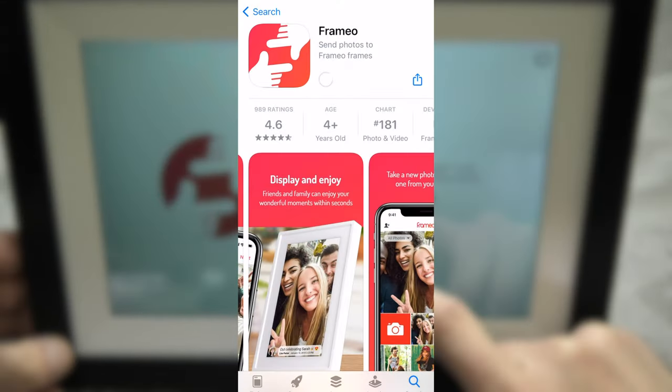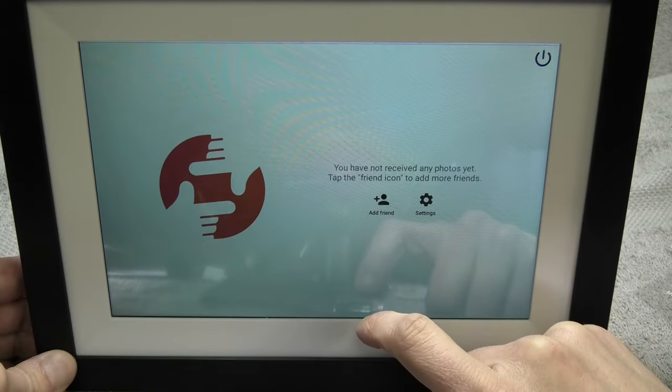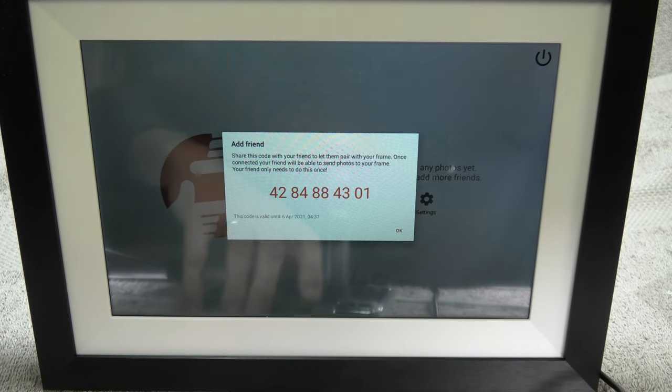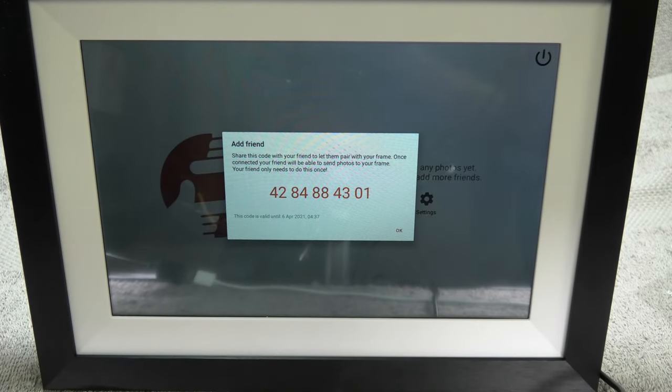Next I am going to continue on my smartphone and first install the Framio app, which is available for Android as well as iPhones. In order to connect the app to our picture frame we click on 'add friend', and that gives us a unique 10-digit code which we can use for our own smartphone or give to family and friends to connect to our picture frame.